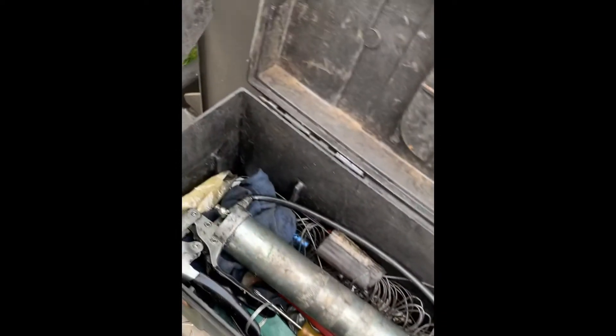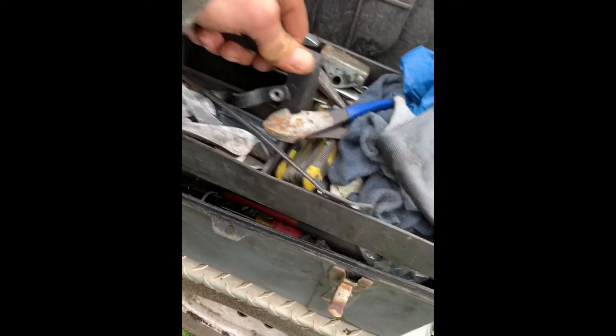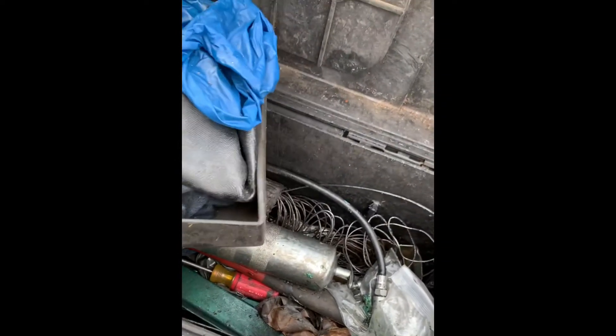And then underneath I keep my grease gun and some extra grease and a few other tools like some hammers and stuff. And I keep a lot of this type of wire whenever I find it — you can see that wire right there.